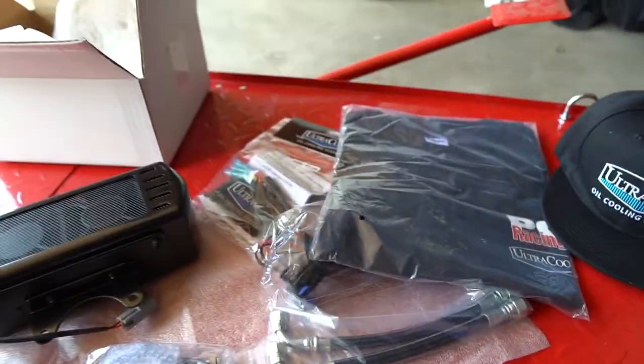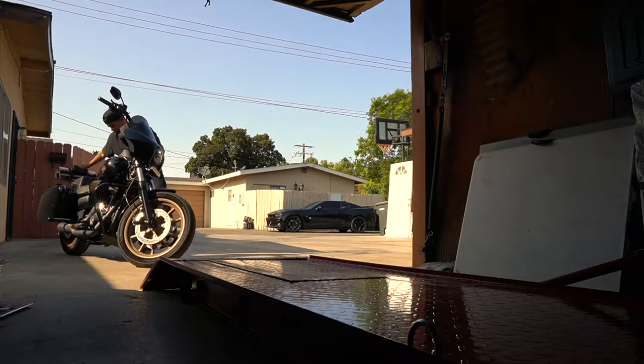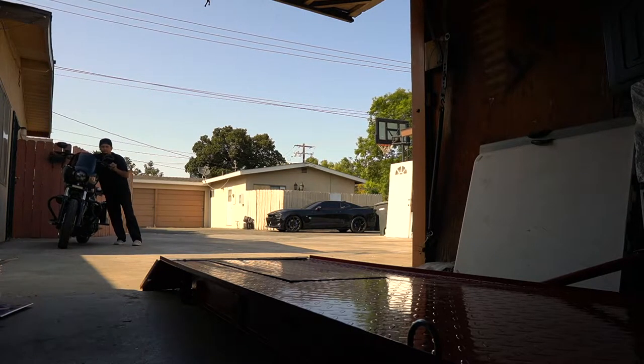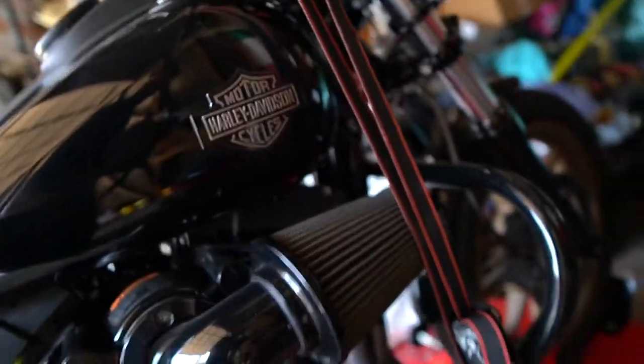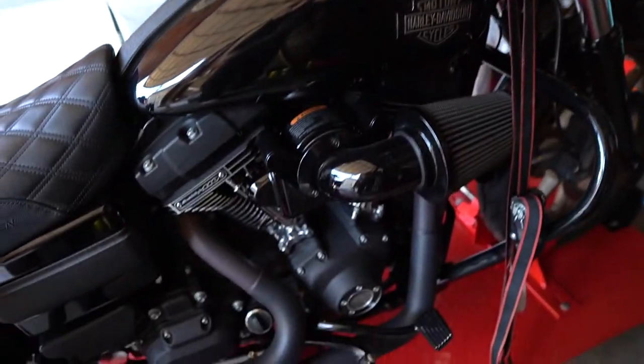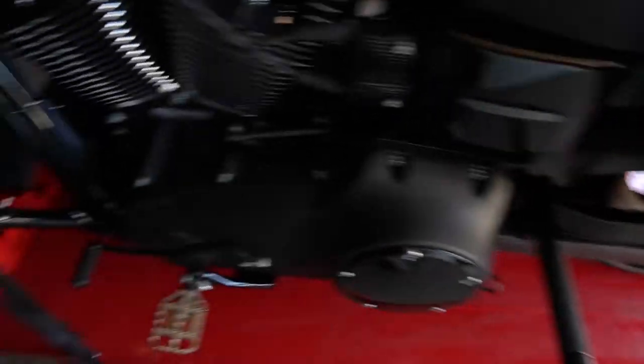Let's get this install going. We're going to drop down the bike, raise it up, and start working on it. I feel a little sketchy about this Harbor Freight stuff — I said I wasn't going to buy anything from there anymore, but here we are trusting their lift with the bike. Hopefully it doesn't lean.